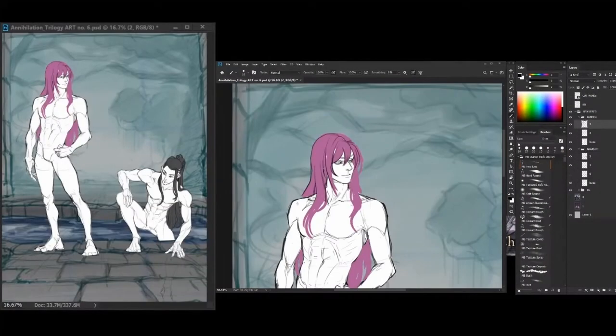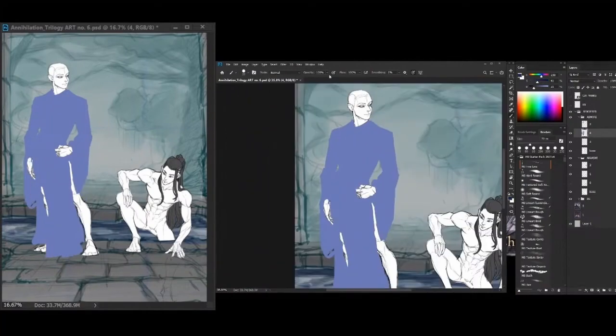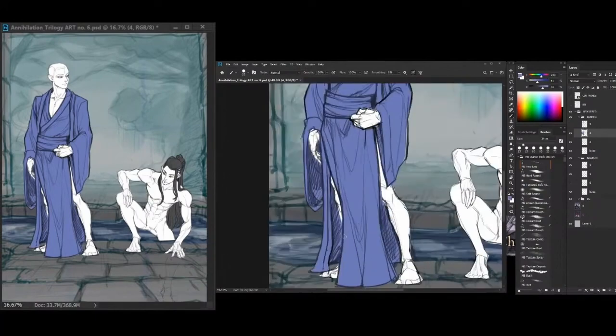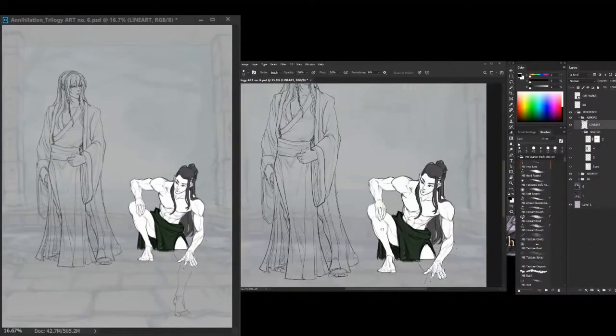For the character sketch, I always draw them without anything on first before I put something on top. This helps me draw the clothes, hair, and other stuff — these make an awesome guide, trust me! Once the body or the base is drawn, you can easily put stuff on top, like weapons, accessories, and so on.